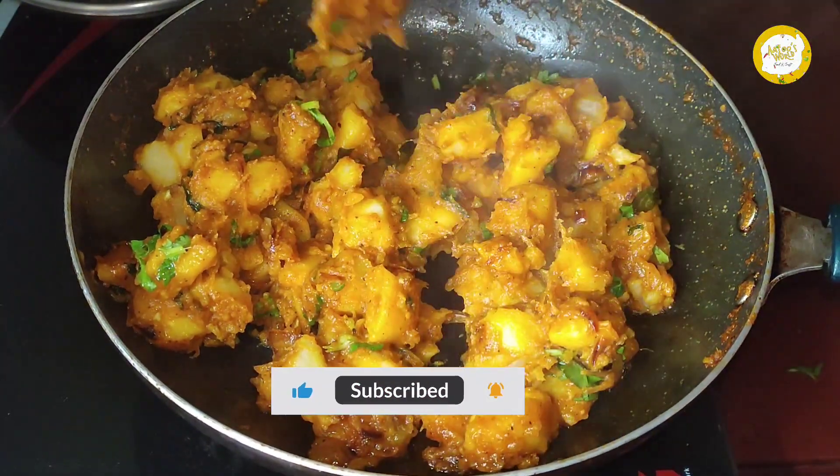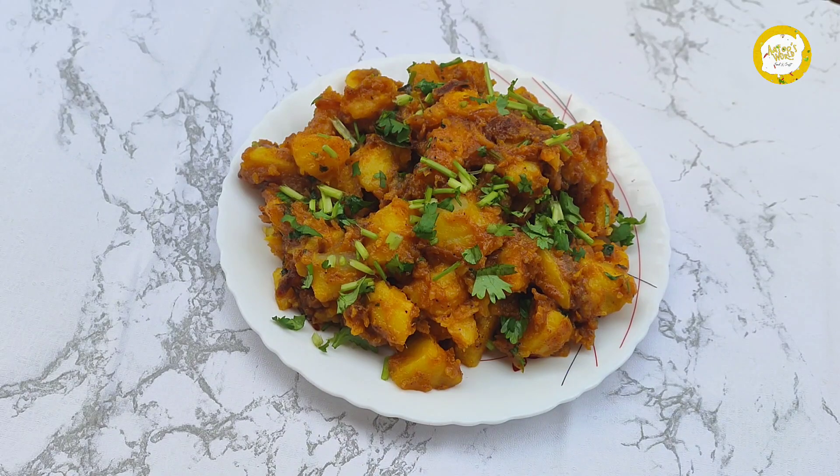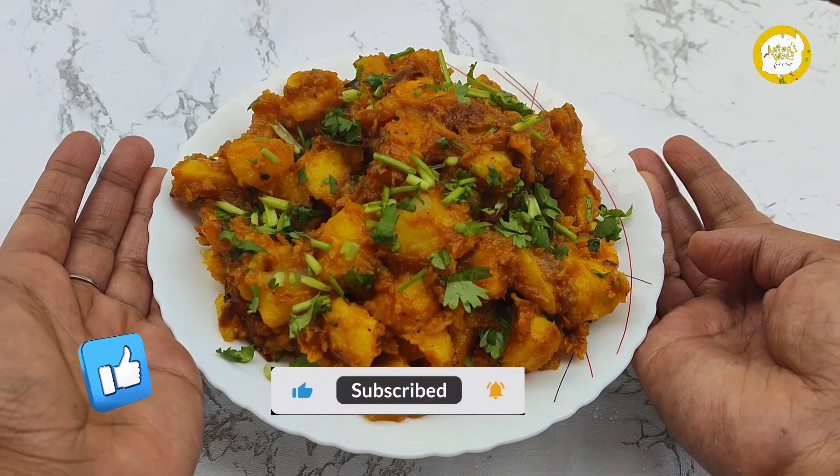This is the flame of fire. We are ready for this potato spicy masala. Please like this video or comment. Thank you for watching.